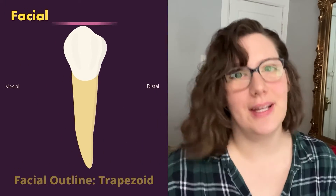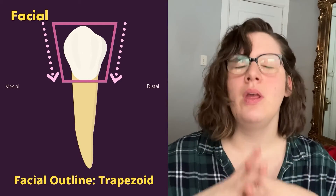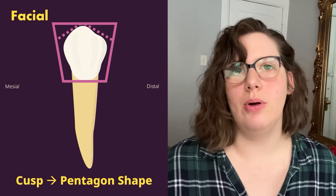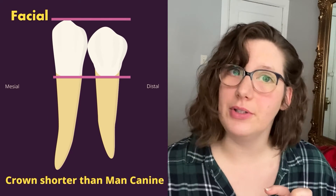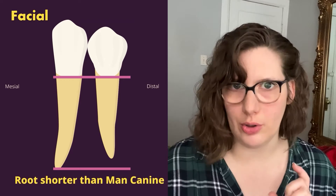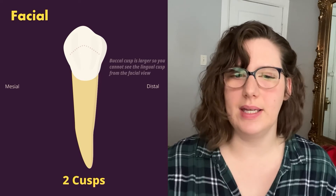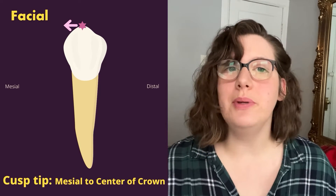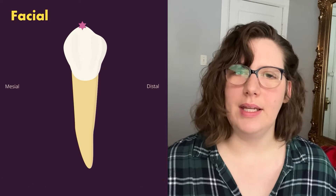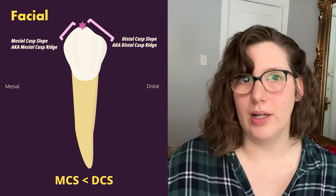From the facial, the outline of the tooth is a trapezoid, tapering down from the occlusal to the cervix. Because there is that cusp, it could also be considered a pentagon. The crown of the mandibular first premolar is shorter than the mandibular canine, and the root is also shorter than the mandibular canine. From the facial, you can only see one of the two cusps because the lingual cusp is so small. The cusp tip of the buccal cusp is mesial to the center of the crown, giving us a mesial cusp slope that is smaller than the distal cusp slope.